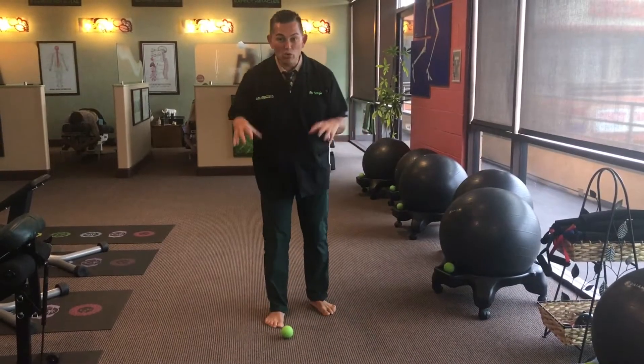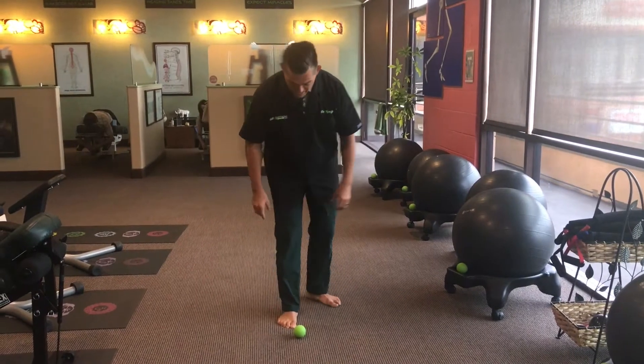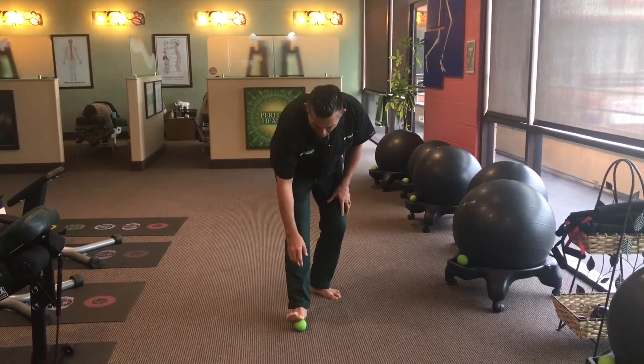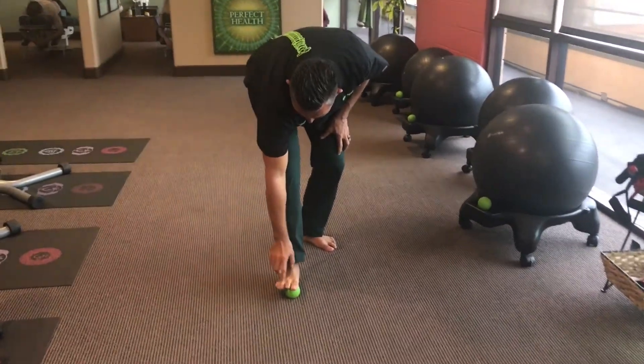This is how we get our feet grounded first thing in the morning to activate the joints in the foot. We're not trying to massage the muscles out — we're actually just trying to activate the joints.